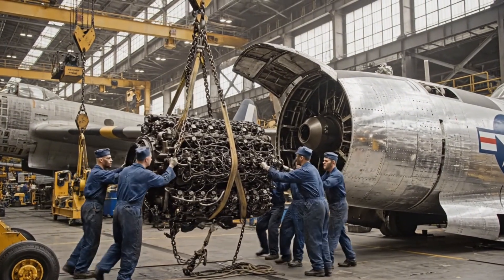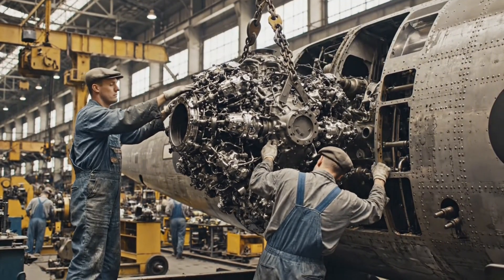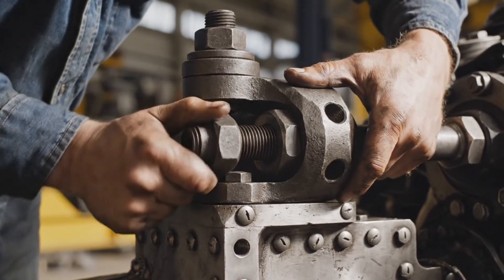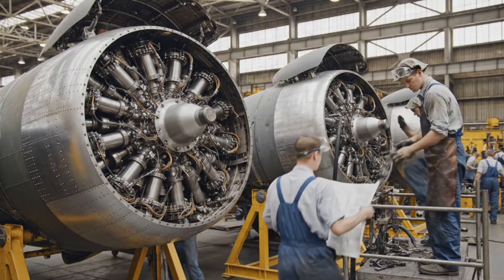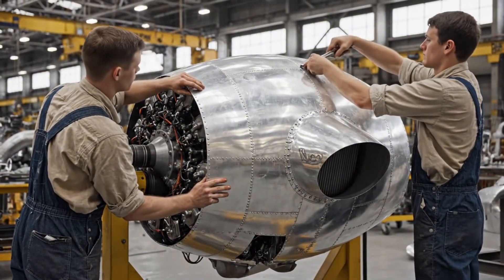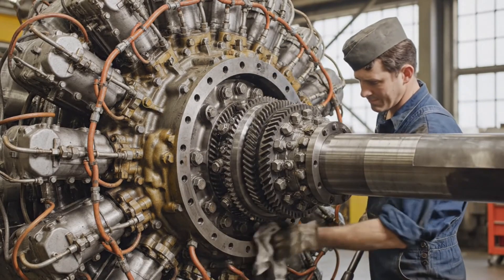All right, bring her down slow — watch the port side, clear the cowling. Steady, steady, we're almost home. This specialized tool secures the reduction gearbox, allowing the propeller to operate at a much slower RPM than the engine's crankshaft.